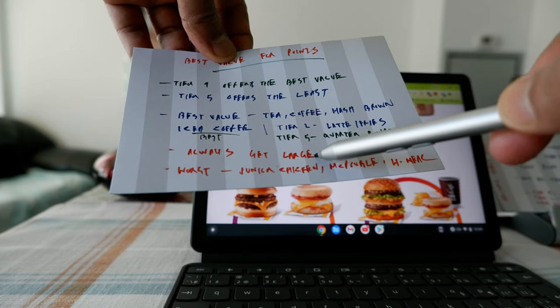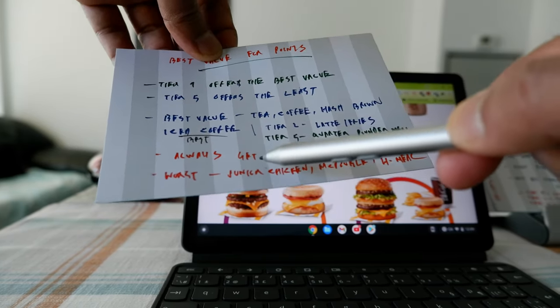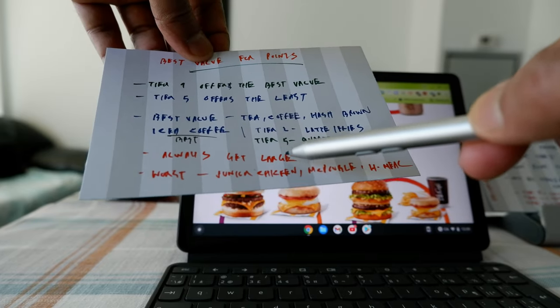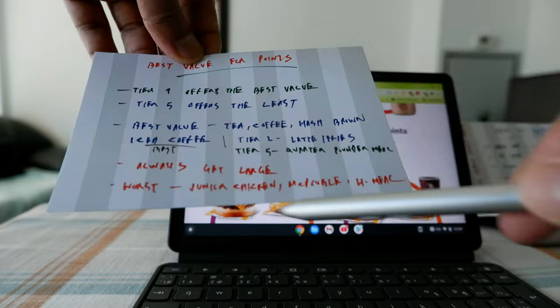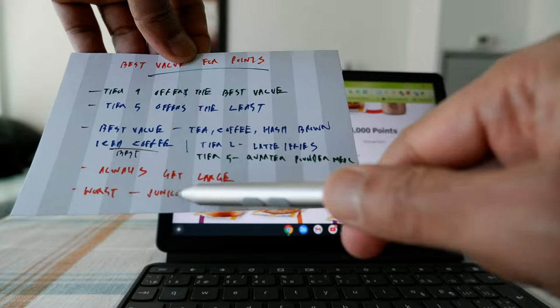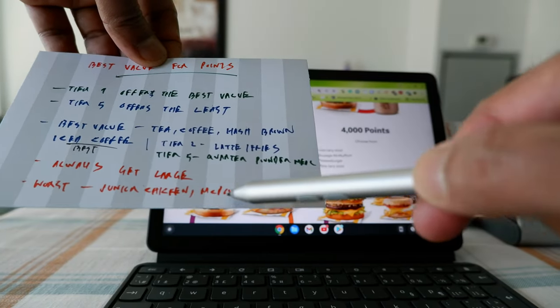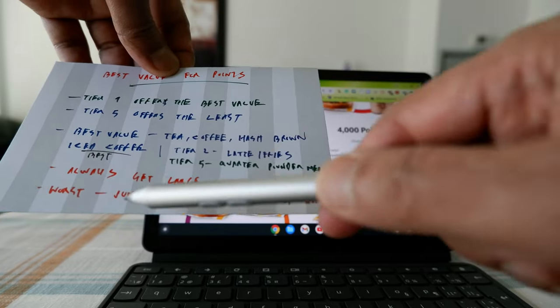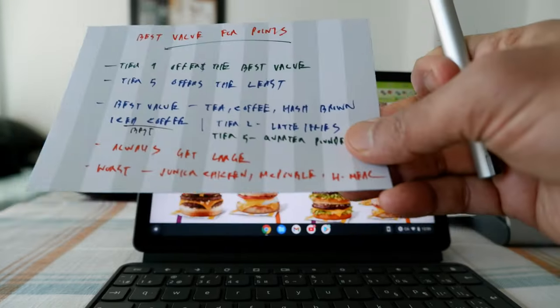Always get the large size since you're using the same points regardless of size. The worst-value items to redeem for are Junior Chicken, McDouble, and the value meal — you will get much lower value for your points when redeeming for these, so try to avoid them.